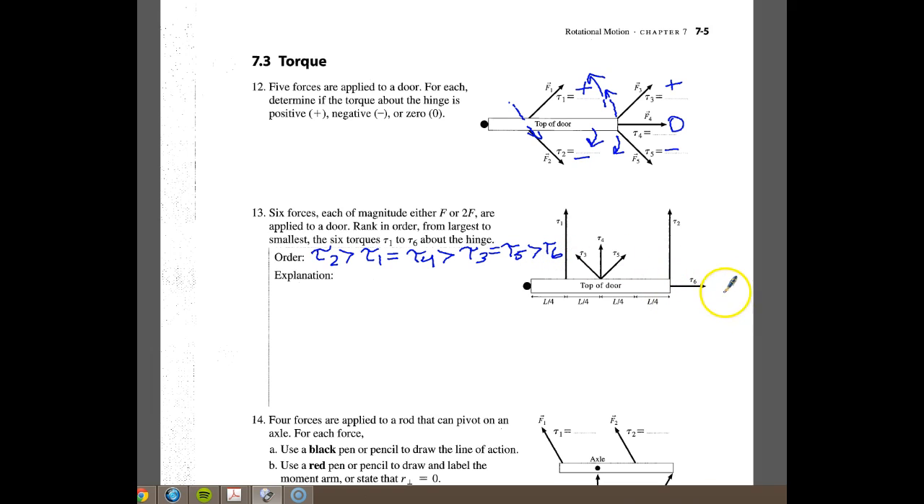When we look at number six, we know it's zero because it's just pushing through the door. If we look at torque number two, this one is going to be the biggest because it's at a 90 degree angle and it is the furthest from the door. Torque number one is going to be the next one — the second largest.